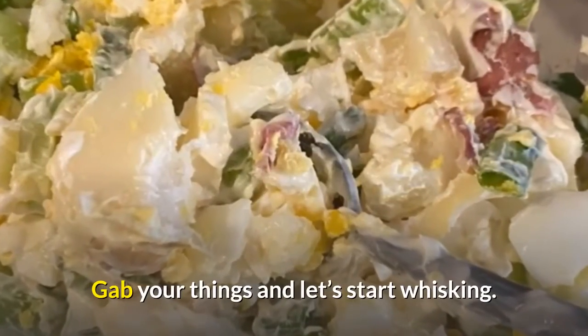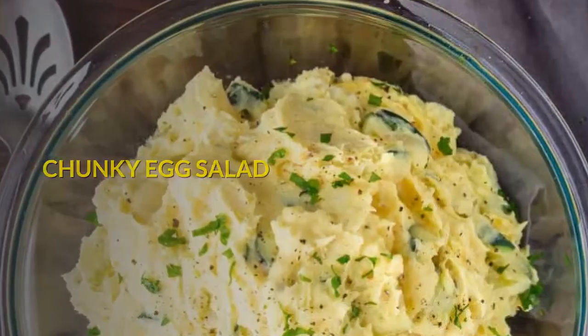Grab your things and let's start whisking! Chunky Egg Salad — serves four.